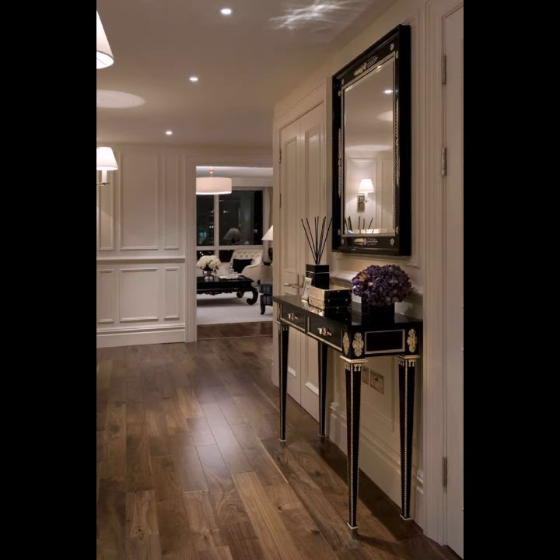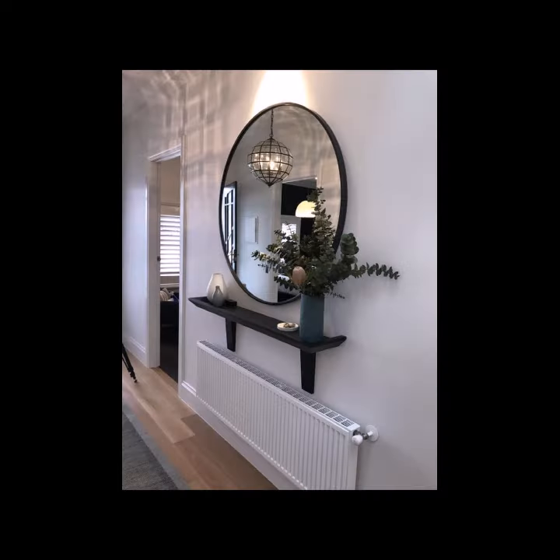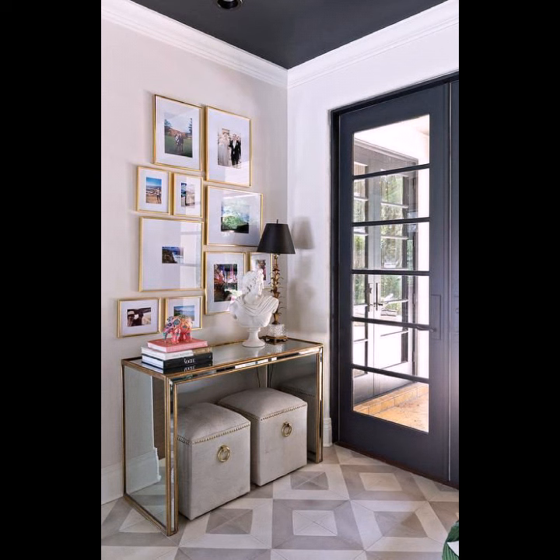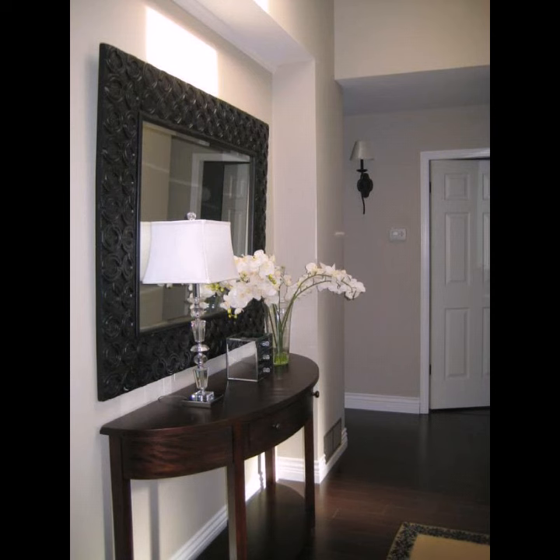Depending on the size and style of the room and the placement of surrounding furniture, you may choose to put the console table behind the sofa, or use it to divide a separate area in a large open-plan room. Console tables aren't just for hallways and living rooms — you can style your console table in many ways.